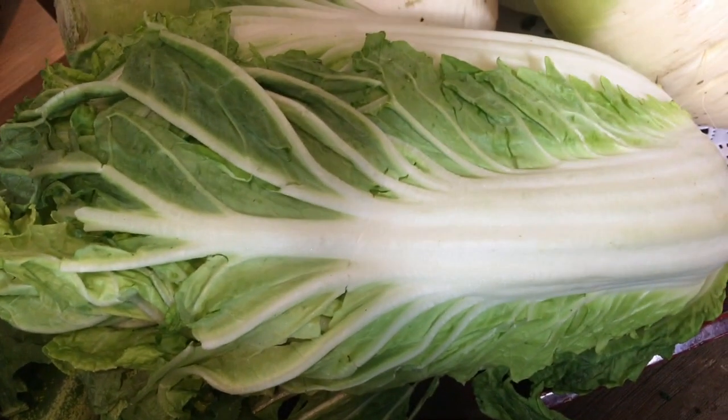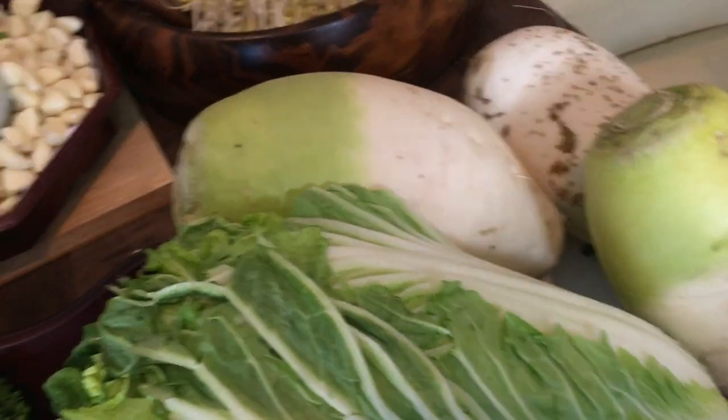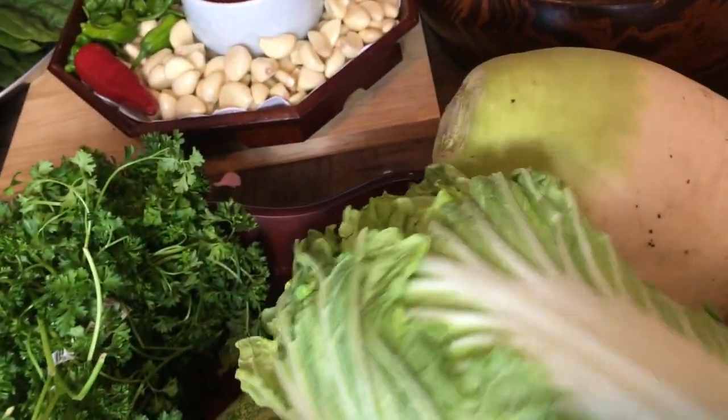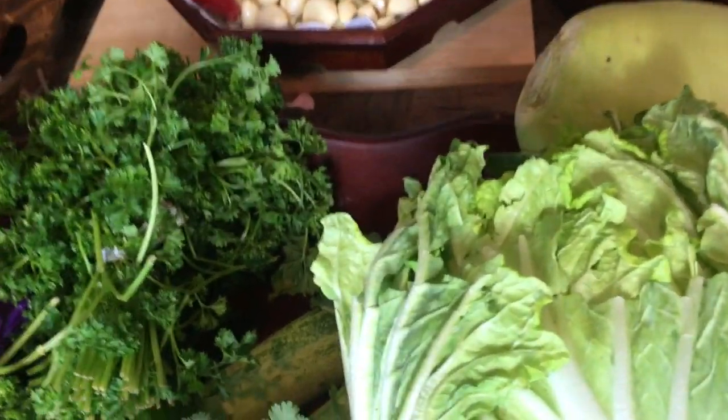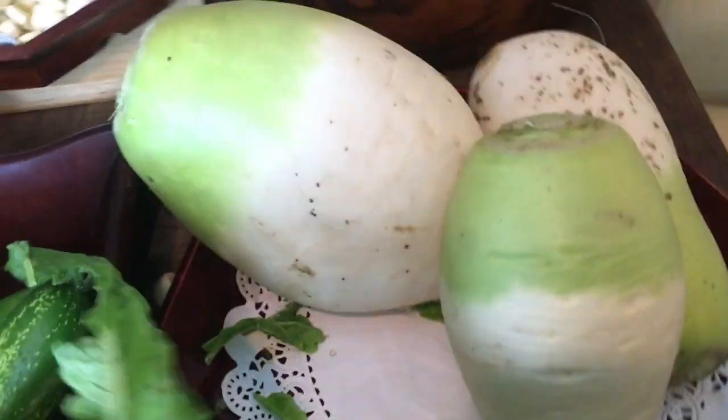Now this is the main thing — this is napa cabbage, called betchu. We're going to make betchu kimchi! I don't know how I'm going to peel all of this today, but I've got to do it.